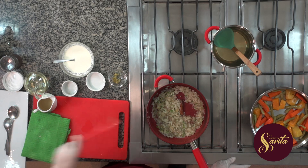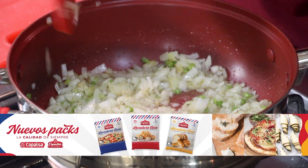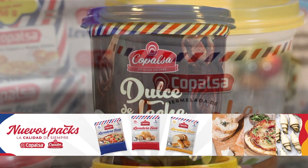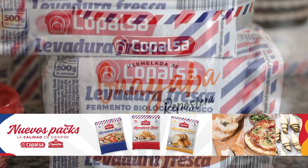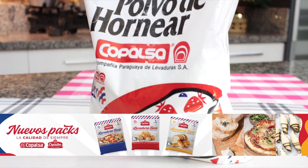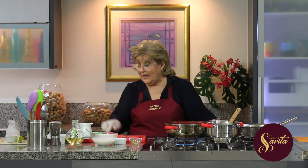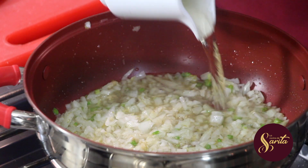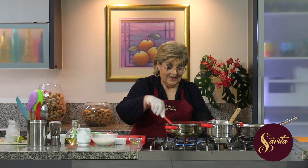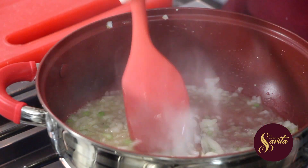Yo te sigo escuchando, Marce. Aprovechamos entonces para hablar de Copalsa Food Ingredients. Trabajamos con profesionales del rubro alimenticio, desarrollando productos, asesorando en la optimización de fórmulas, costos y sus diferentes aplicaciones para las empresas de la industria láctea, molinera, cárnica, embutidos, heladería y mucho más. Puedes contactar la línea directa al 021-5990-000. En redes sociales los vas a encontrar como Copalsa Food Ingredients. Una vez que vea que las cebollas se están transparentando, ponemos vino blanco y dejamos evaporar. Ese riquísimo aroma ahora va del vino.